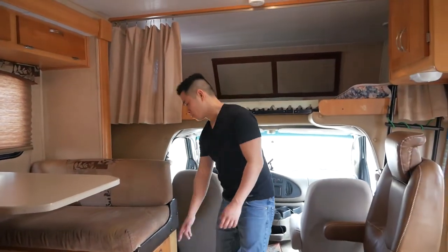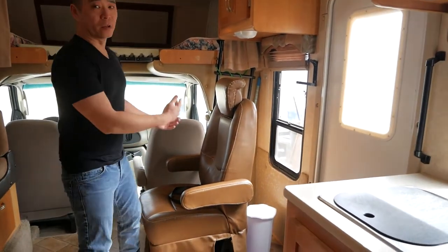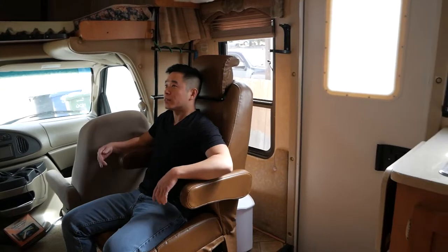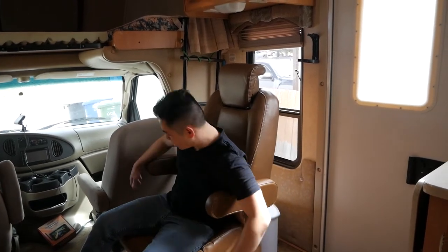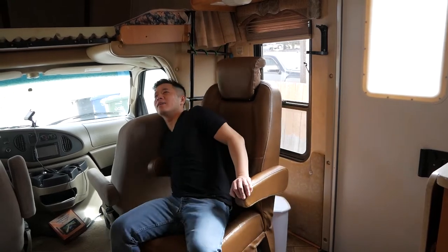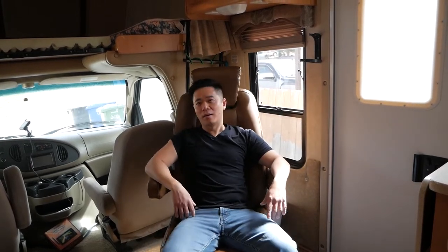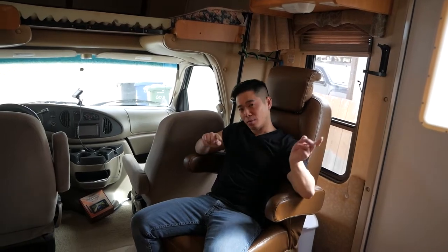There are also some additional storage compartments here. On this side there's a lucky passenger solo chair that reclines with a seatbelt. As a bonus, it also rotates so you can face different directions and enjoy the view while camping. This is honestly the best chair in the whole RV — the lucky person gets to sit here, but it's never me because I'm in the driver's seat.